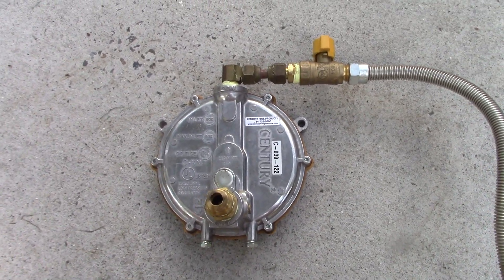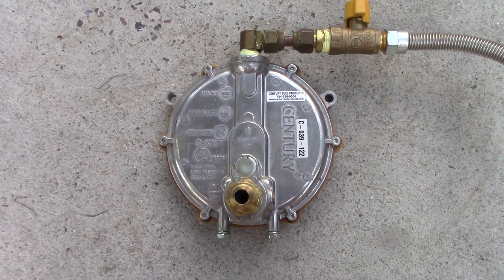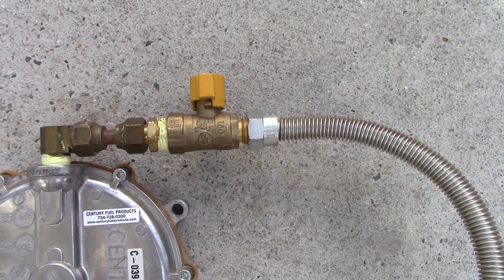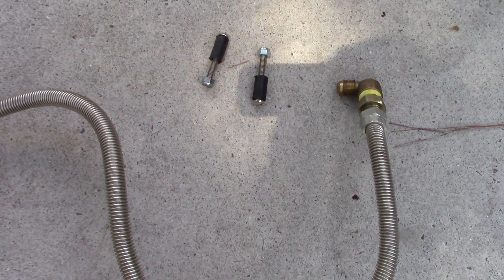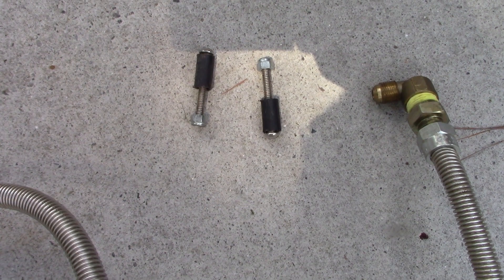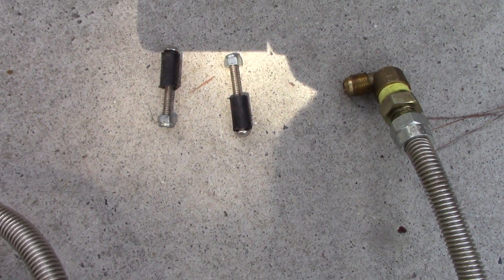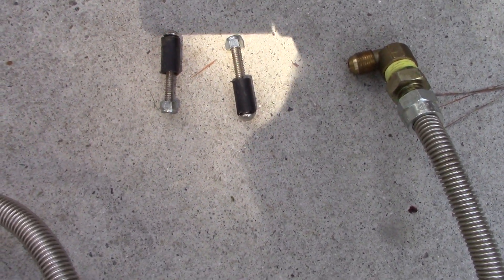These are basically the parts I used: a Sentry pressure regulator with fittings for the outlet on top, and a stainless steel gas hose that was on clearance for $5 — it's a little long for the purpose, as you'll see. Then a couple of bolts, spacers, and nylon-insert nuts so they won't back out from the generator's vibration. You would not want that to happen.